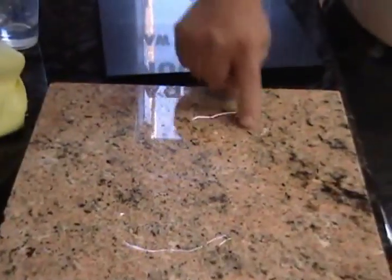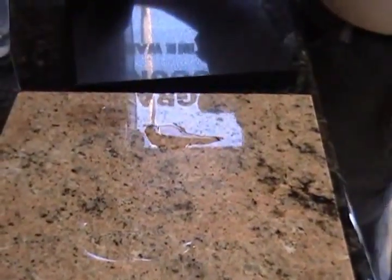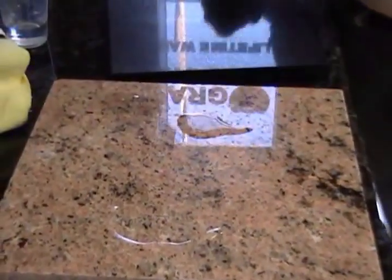On this side, we already know that it penetrates and it won't roll away. It's starting to turn dark where it's at already.